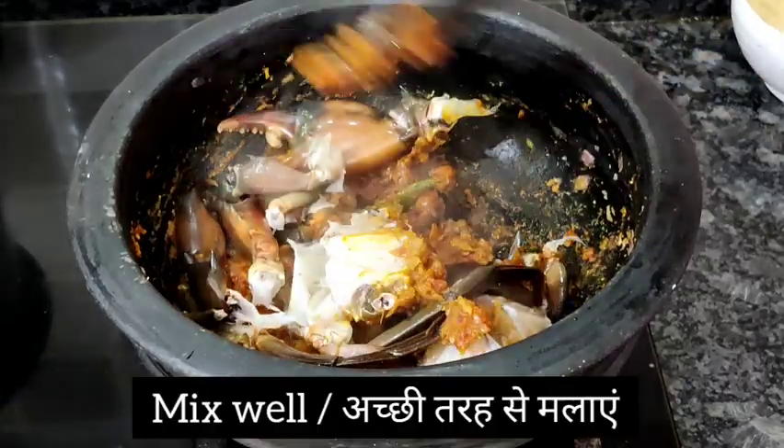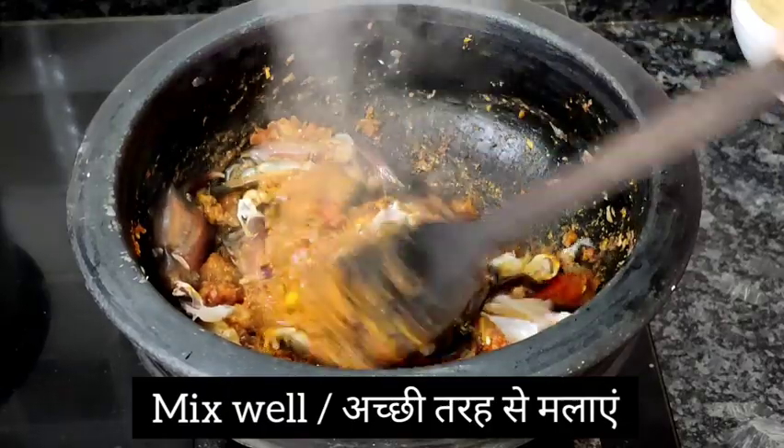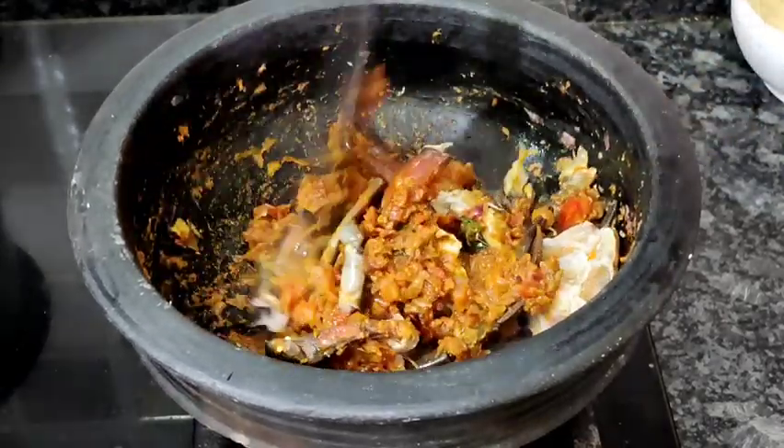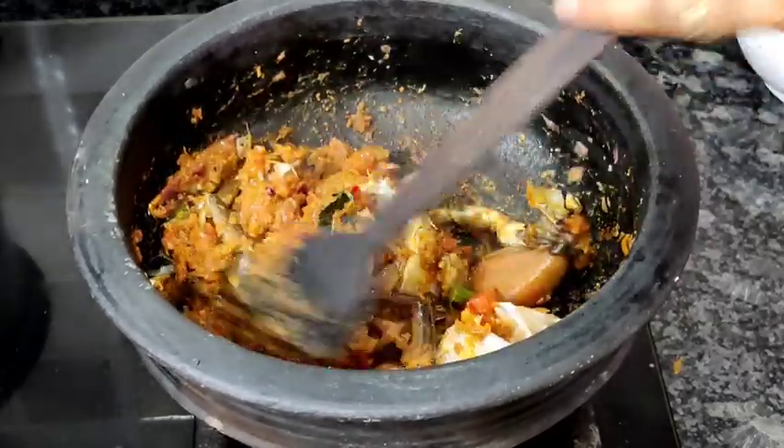Mix this well so that all the masala coats the crab nicely. For the gravy, I'm adding two glasses of water.